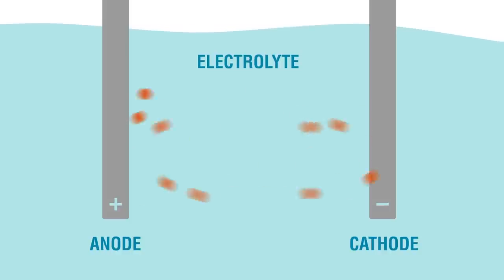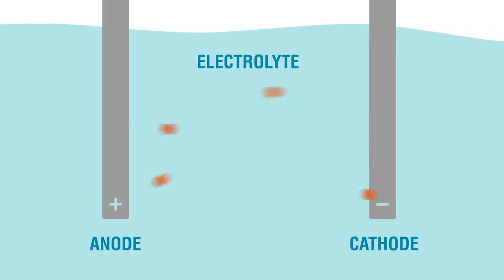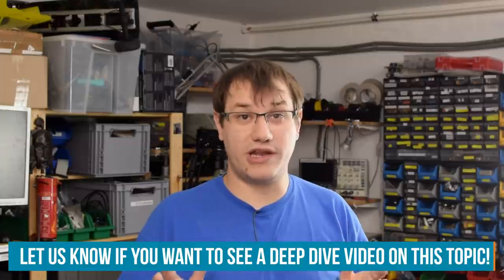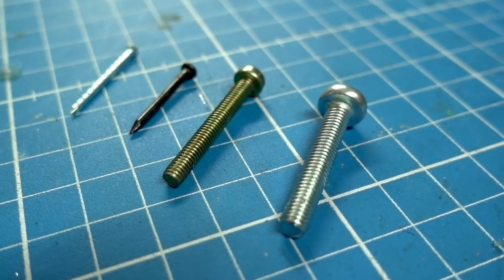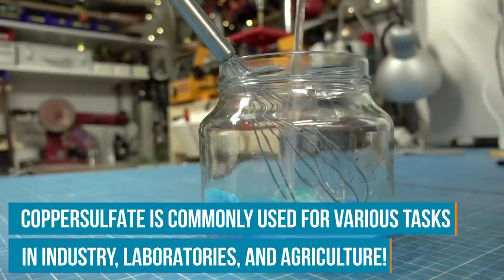Electroplating or galvanizing is usually done with two metals and an electrolyte. You have one metal on the anode and one metal on the cathode — the one on the cathode is the part you want coated. The one on the anode gives off electrons to an electrolyte, which passes them on to the cathode. To cover an iron screw in copper, for example, you'd put the iron screw on the cathode, a piece of copper tube on the anode, and use copper sulfate mixed with deionized water as the electrolyte.